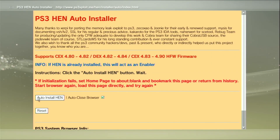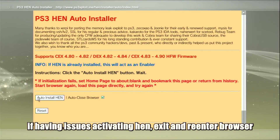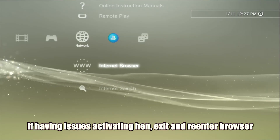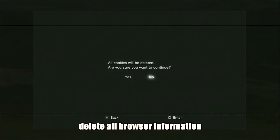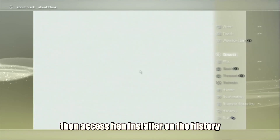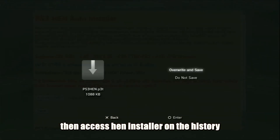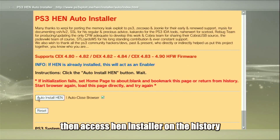From here, click on Auto Install HAN. If you are having issues or difficulty installing HAN, here is what you can do: leave the browser, re-enter the browser, delete all internet information again, then access the HAN installer from your history — go to the History tab and click on PS3 HAN Auto Installer. This should greatly improve the success rate of installing HAN.